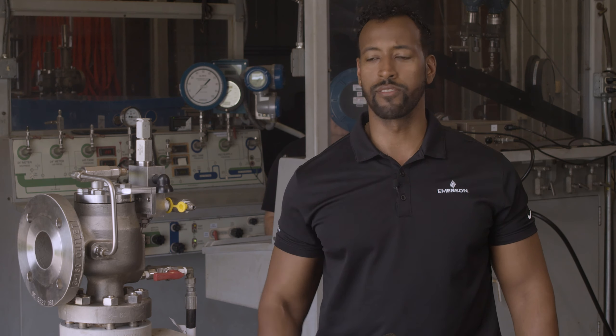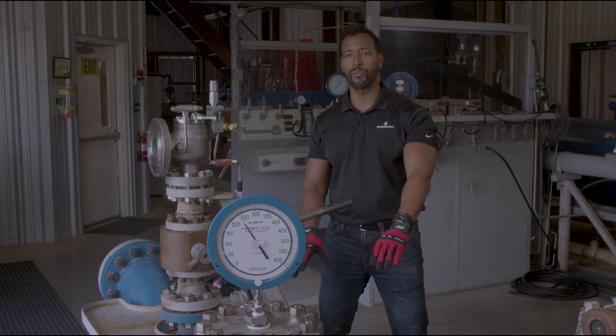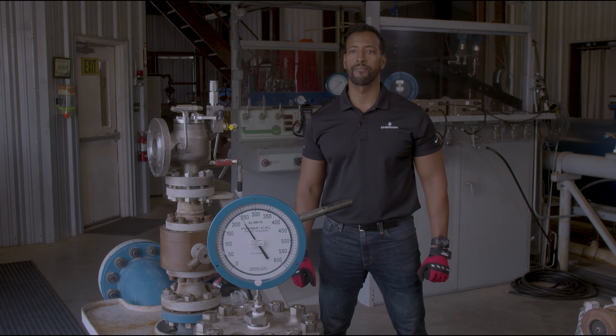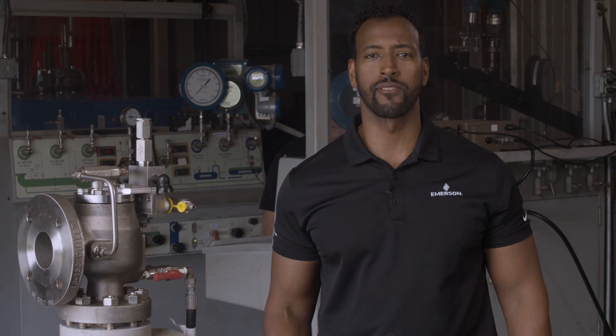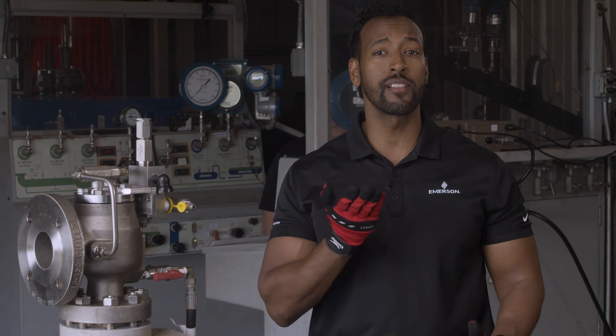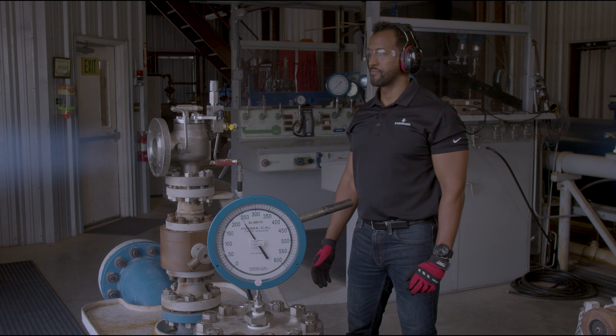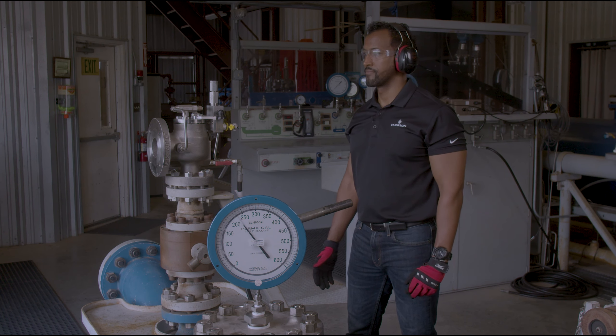Now that the valve is configured to use the remote sense connection, the pilot is directly sensing the pressure in the vessel it is protecting. I will now bring the pressure in the vessel back up to the set pressure of the valve and you will see the valve will open up once and then close back down once. Opened up once, closed back down once.